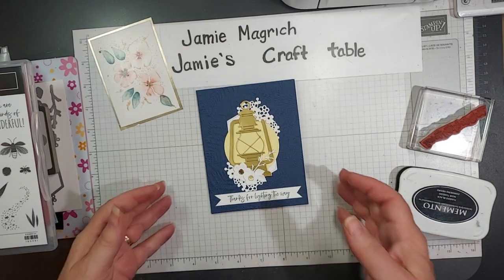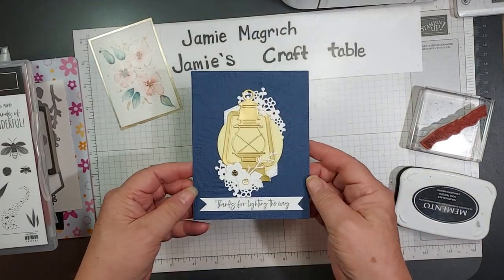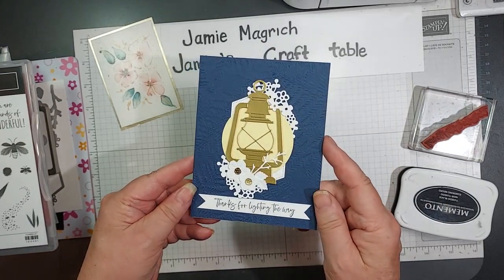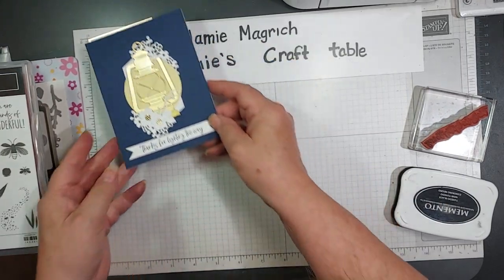Hello, this is Jamie Magritch. Welcome to Jamie's Craft Table. Today I'm going to show you how I made this card. Let's get started.